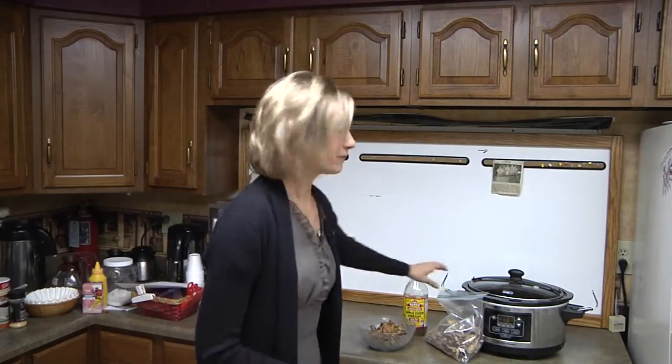So here we are in the TV44 kitchen, but I'm bringing you a few secrets from my own kitchen. You only need a few things to make it possible. First of all, you need some bones.